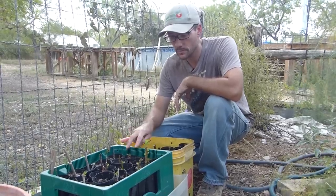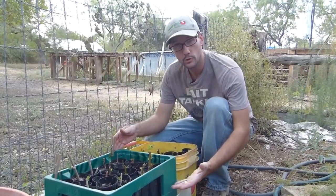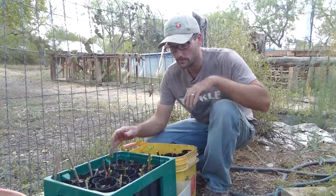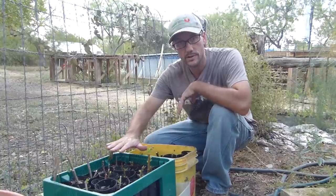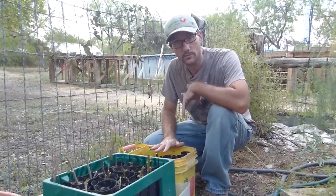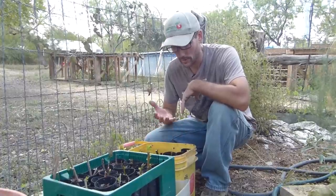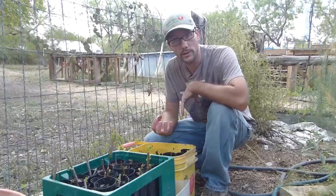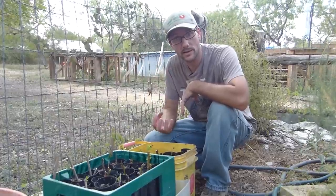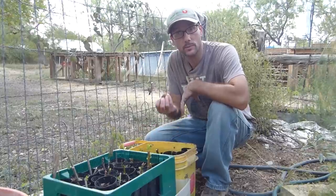So far this method of starting cuttings has been better for me because the tubes always stay moist from the bottom. Every other day I'll drain the water out of the bottom of the bucket and let the tubes draw down a little bit. That's going to pull oxygen back into the soil, and then I'll put some more water in the bucket and let it pull back up.